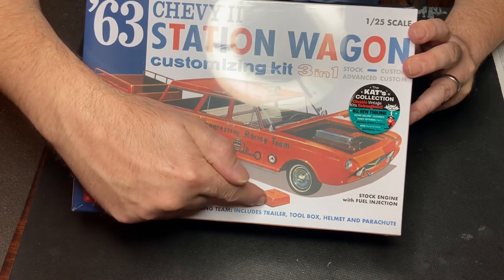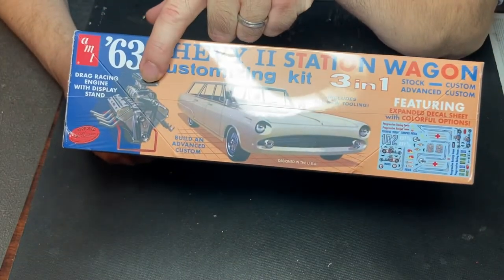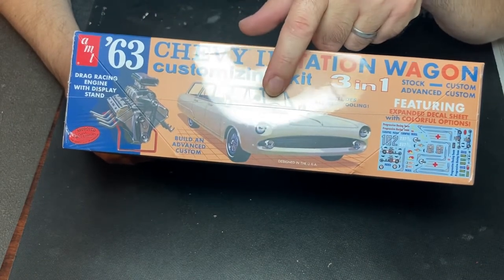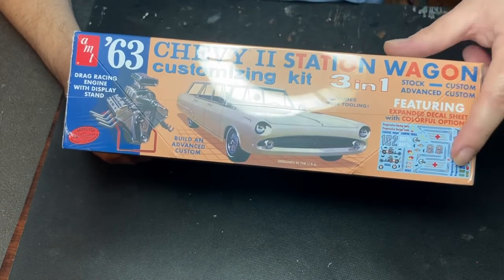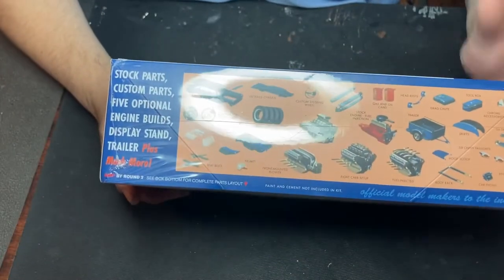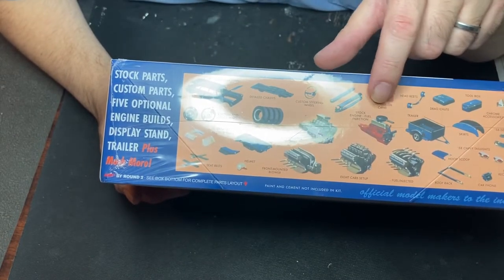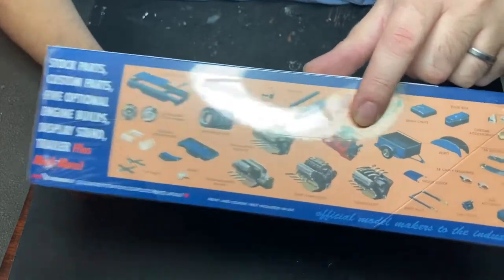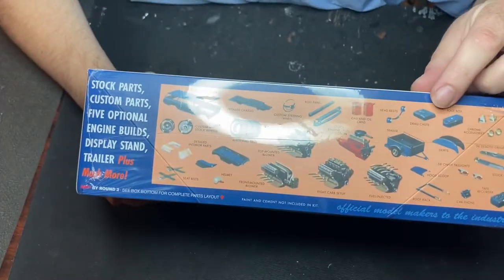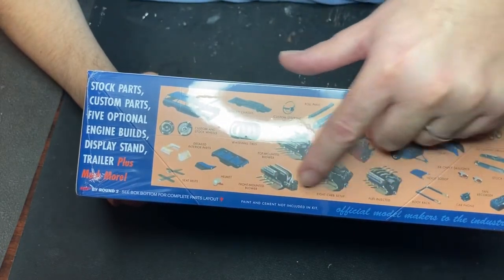Not sure what that is — maybe a parachute helmet. Let's look at the side. Look at that engine, it's like a Hemi. That thing got a Hemi? Yeah, sure does. We got that custom front end on there, decals. Pretty cool stuff. It's a three-in-one — look at this: side opening hood, different wheels, white walls, roll pans, stock six-cylinder engine. This kit has a stock engine, very cool.